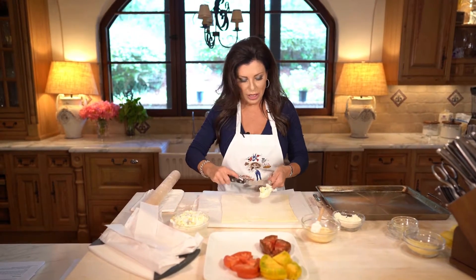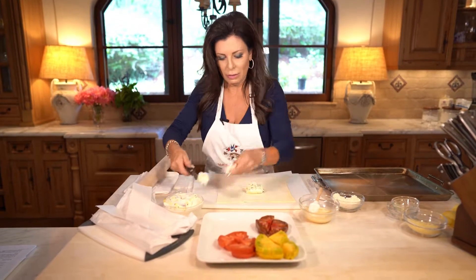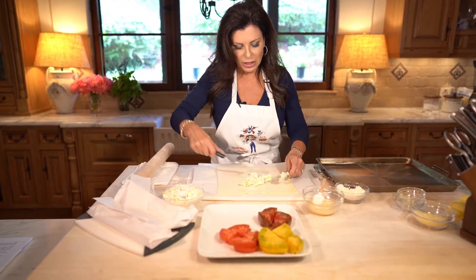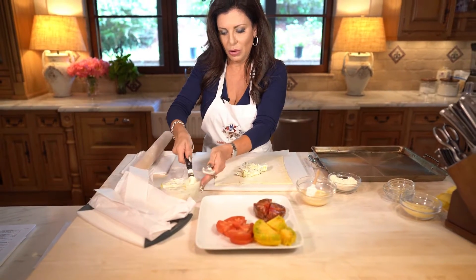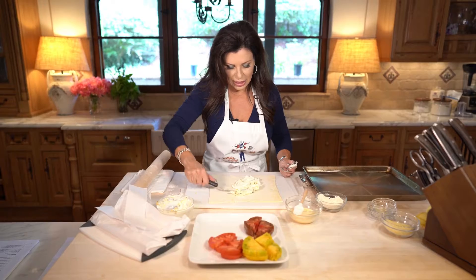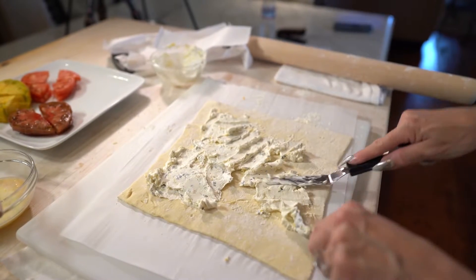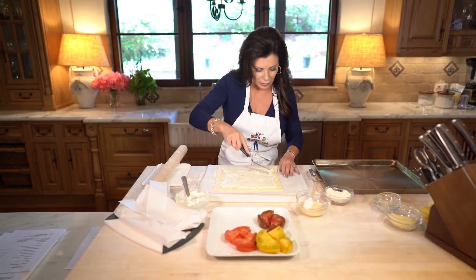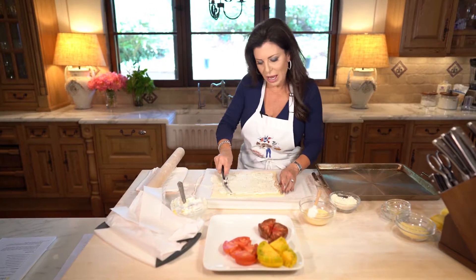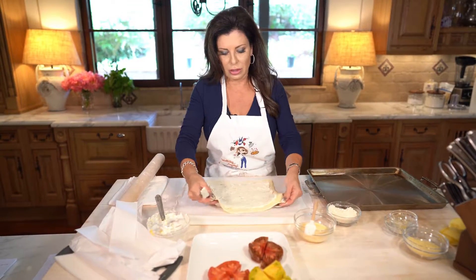Now let's take our goat cheese and spread it with an offset spatula. If you have trouble spreading it, you could go ahead and put it in a piping bag — that might make it a little bit easier, but this is pretty soft. We're going to spread it all over and leave an edge, because we want it to get nice and puffy on the edge. I've left maybe a half an inch to an inch all the way around. Just make sure this is real soft, because it makes a difference.